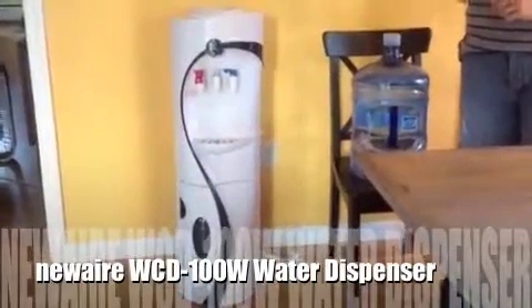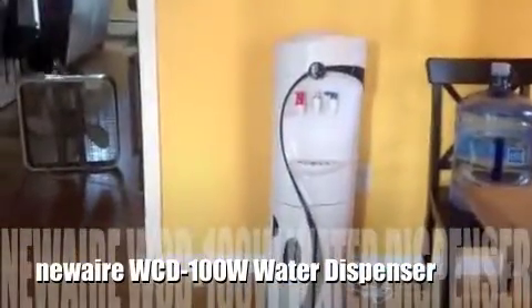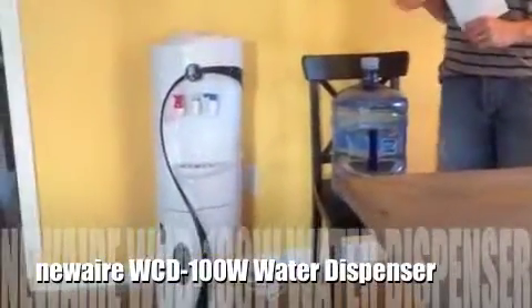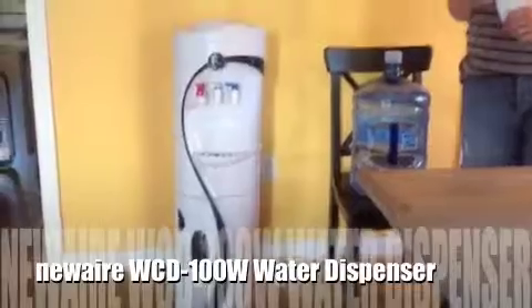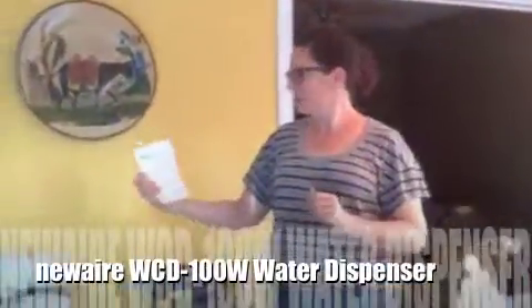Hey guys, welcome back to PJ Tells You. Today we are doing something with this huge water thing and this huge little tank thing. And today we are starring my guest, my mom. Hi. Today I'm PJ Tells You.